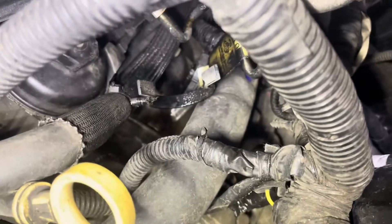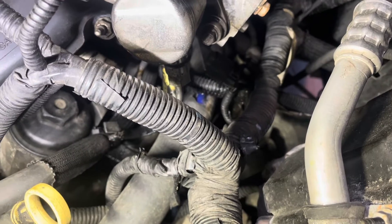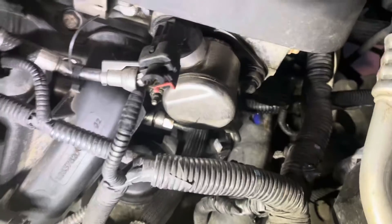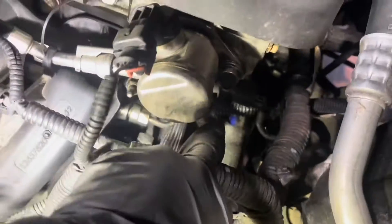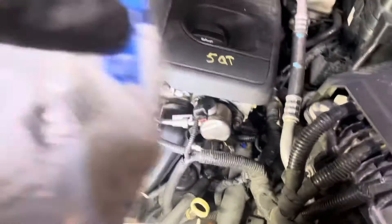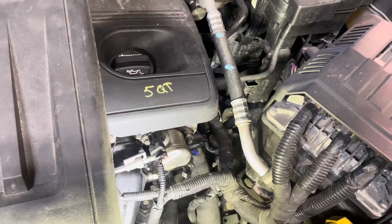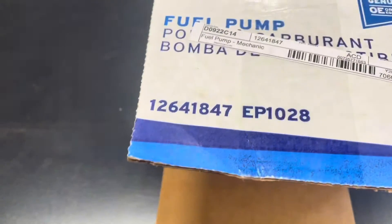If you guys can see that, it's leaking out of the gasket in the back. We're going to show you guys today how to replace this one. As far as parts go, we're going to do the fuel pump and also the feed line — this guy right here. This is the part number for the feed line, and this is the new fuel pump we're going to put in. This is the part number for that one. We're going to use all original GM parts.